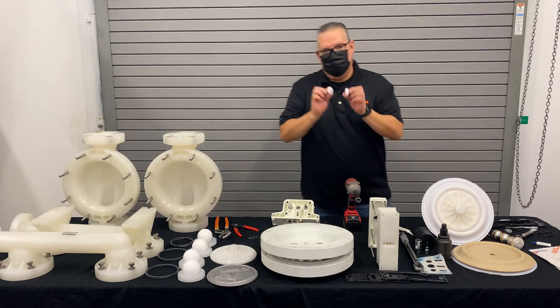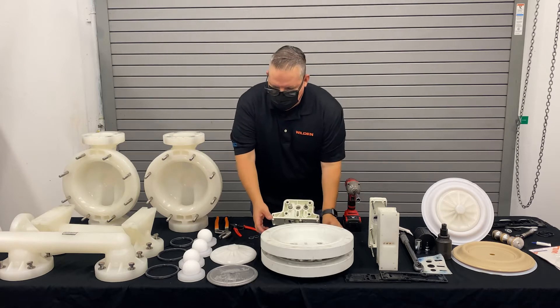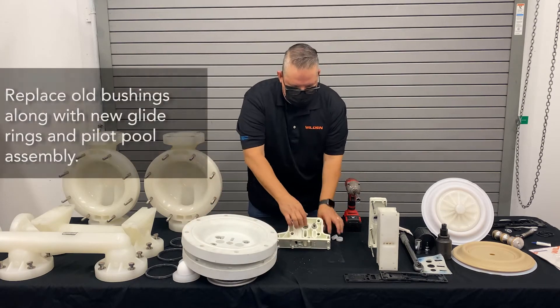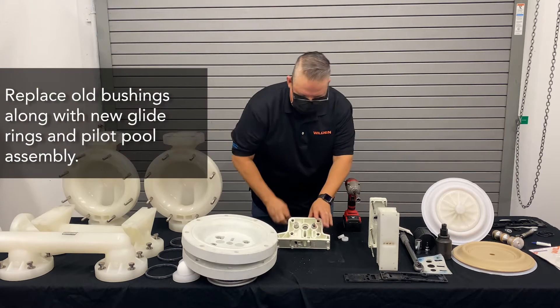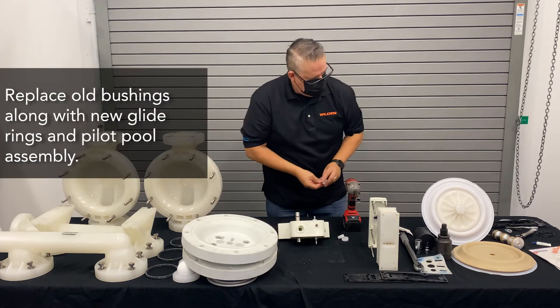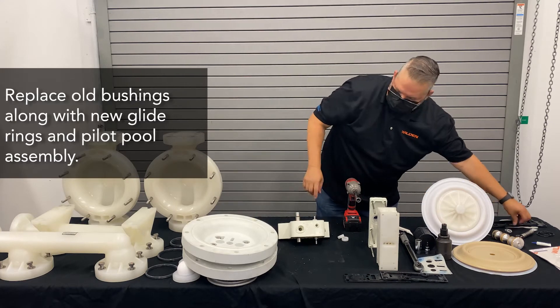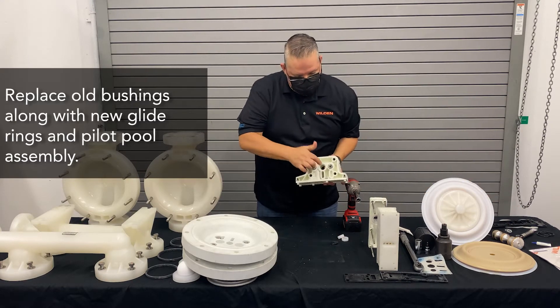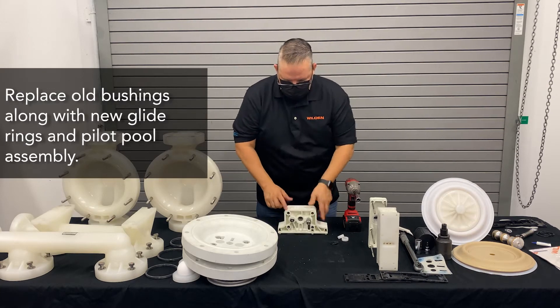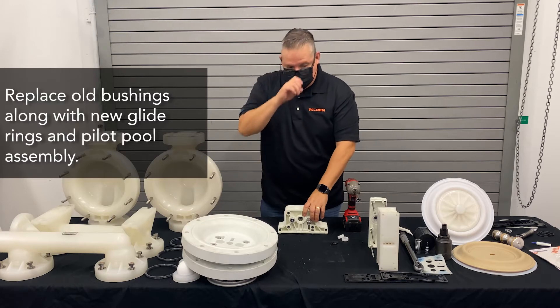So the center section — you're going to get two new bushings, so we can remove the two older bushings. We'll also have two new glide rings. These are the glide rings that go on the inside of each side; they block air off from side A to side B. We'll also change out the pilot spool assembly.